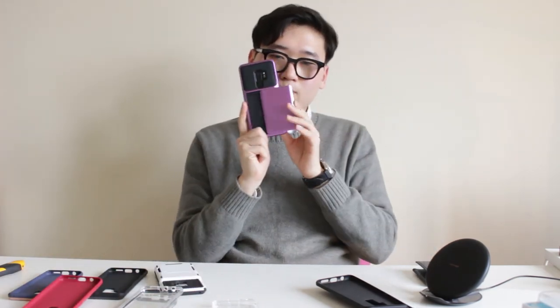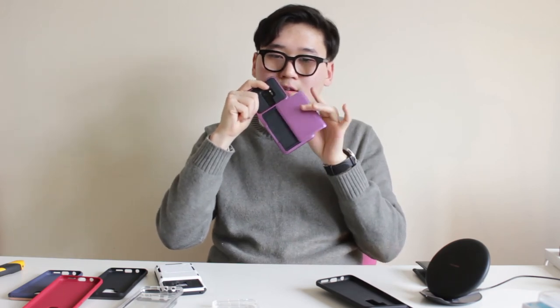If you guys like what you see, feel free to go check them out. VRS Design is what they're called, and they don't just do S9 cases — they make Single Fits, Crystal Bumpers, Crystal Mixes, Hy-Pro Shields, Danda Folders, and Danda Glides, especially the Danda Glide. They make them all for the iPhone X, Note 8, and S7. For any phone case hunting you're doing, go check them out because they make some nice high-quality stuff. Until next time, peace!